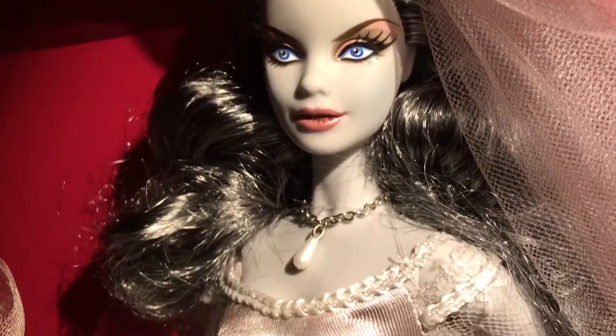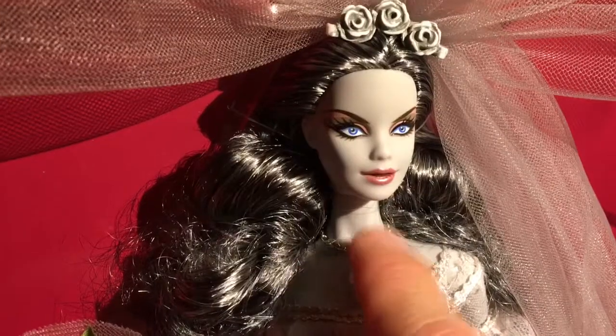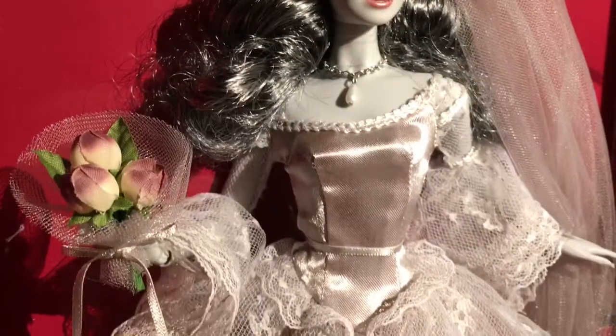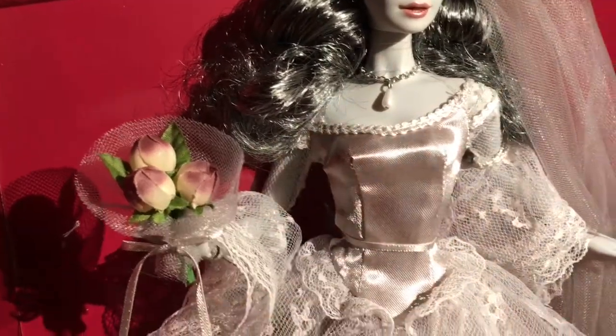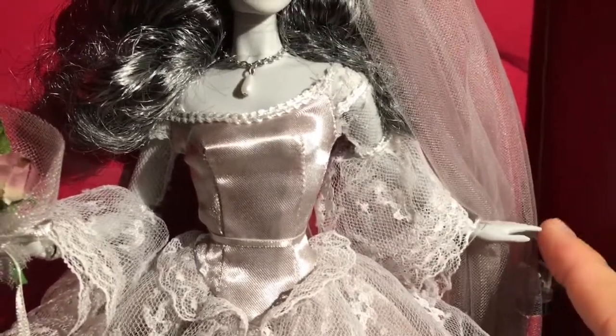There's a little bit of blue blush on her cheeks. She has this little necklace — it looks like a pearl. She is holding flowers, roses with burgundy tips.